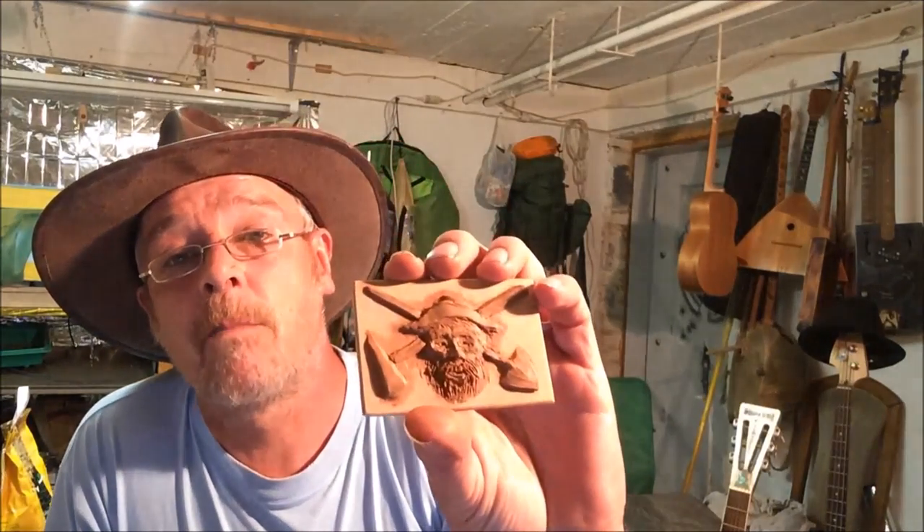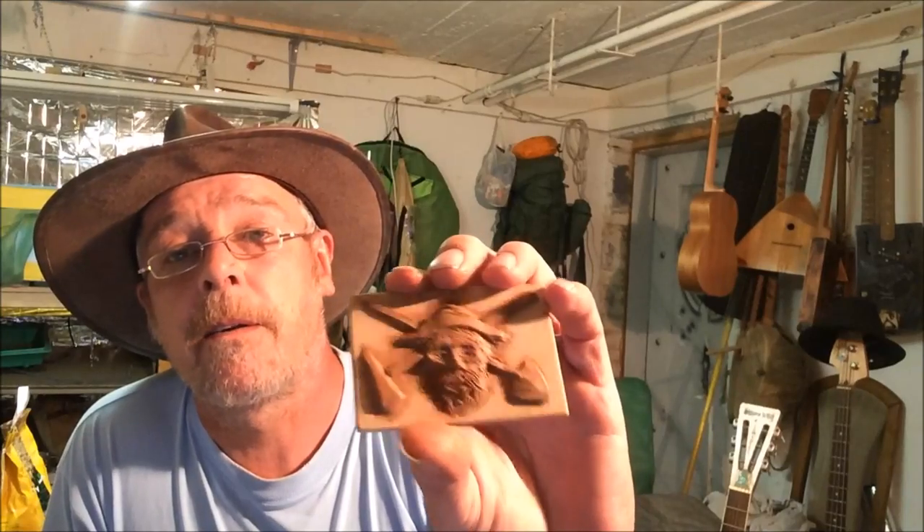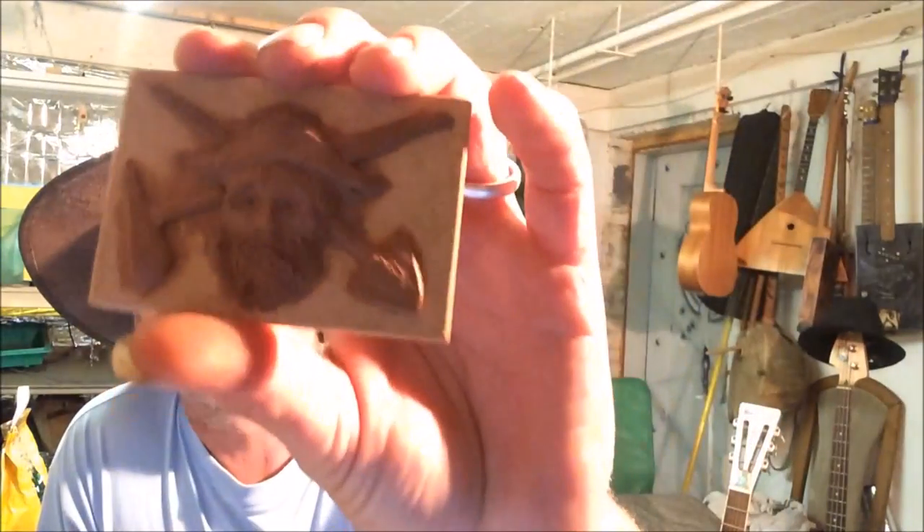And I also have done this one — old timer — again same sort of thing, shovel and a pick. Not that you can see it that well. A bit lighter. I don't know how much detail they'll pick up on cast, but these are going to go through another process.